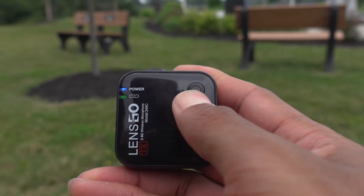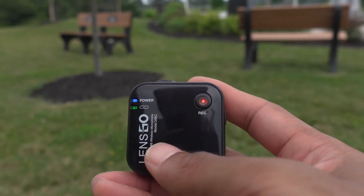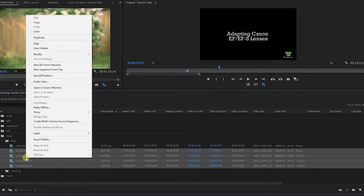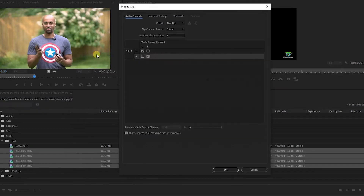The LensGo system is different — it does use an SD card. You can take that out, throw it in your computer, and you will have a WAV file. From there you can take that audio and use it in your editing software or however else you plan on using it.